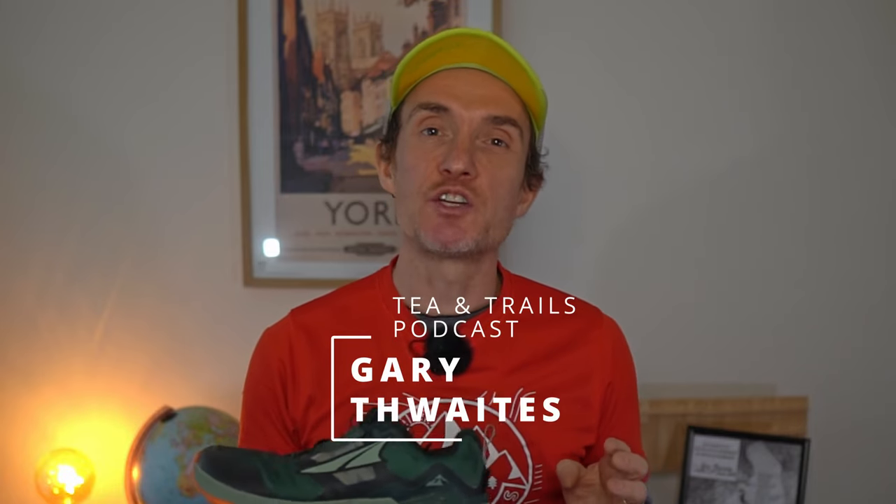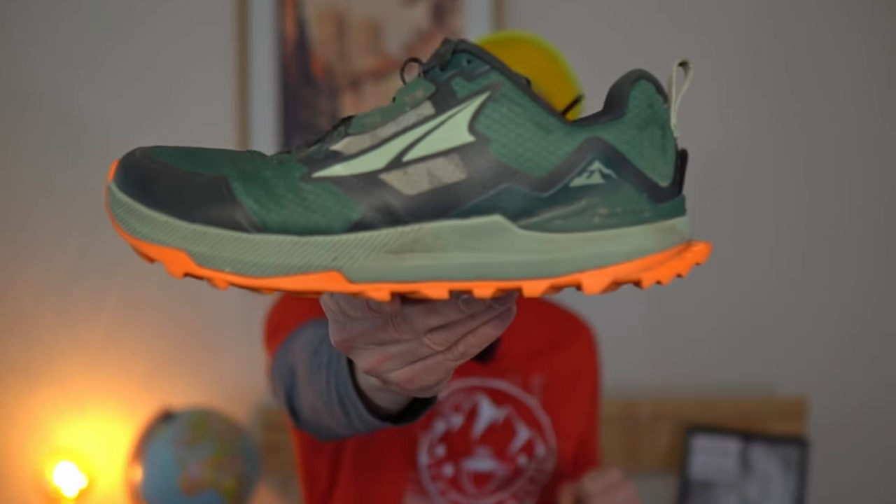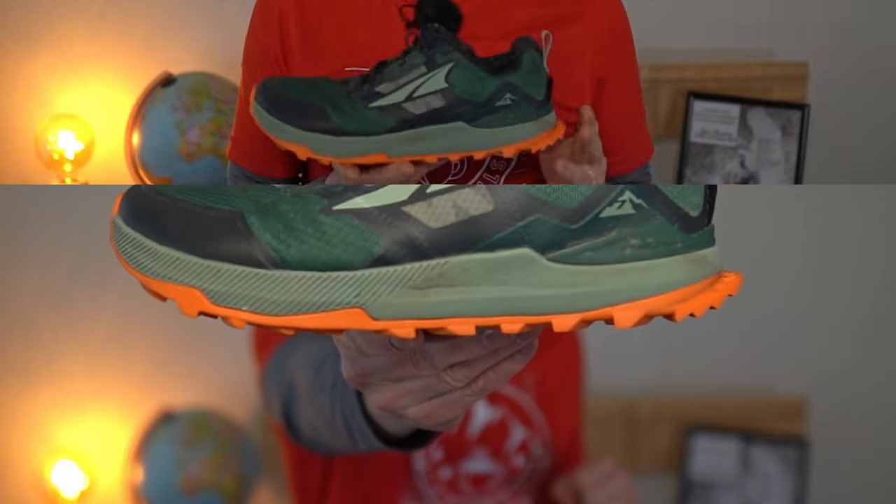Hi everybody, my name is Gary Thrits from the Tea and Trails podcast. Today, well it is a little bit muddy, apologies for that, but we're going to be taking a look at the Altra Lone Peak 7 Trail Running Shoe.